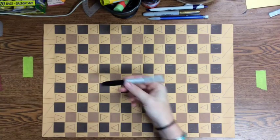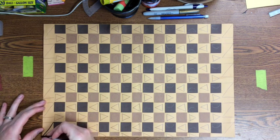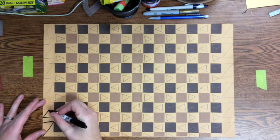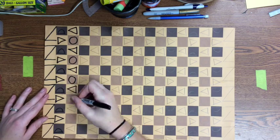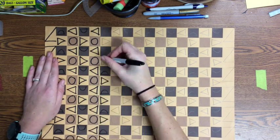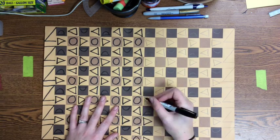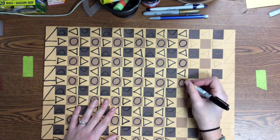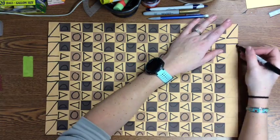The next step is to trace every single shape with Sharpie. This will help your line stand out better. Try to cover the pencil completely and keep your Sharpie even and neat. When you're finished, look for any areas where you might have missed the pencil line and go ahead and erase those.